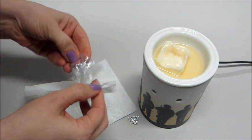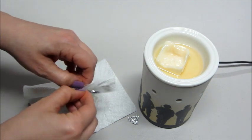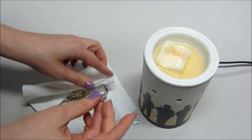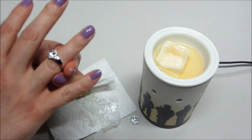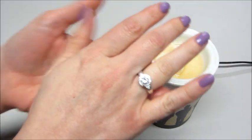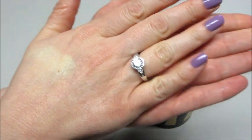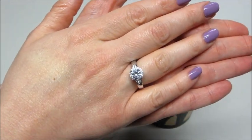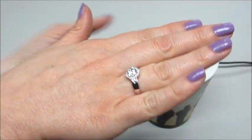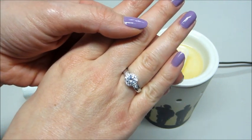This ring looks very pretty. Very sparkly and shiny, which I love. It has a pretty thick band too. It's a very large center stone with a little ring of diamond-like stones going around it, and then a few on each side. Very nice.